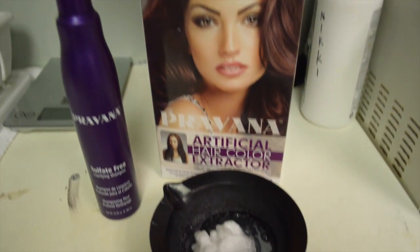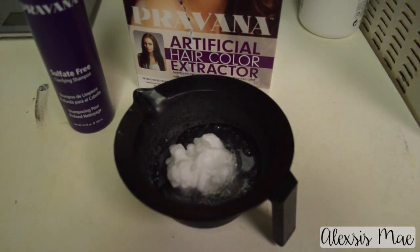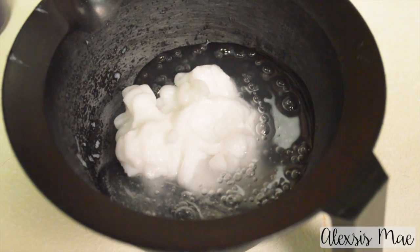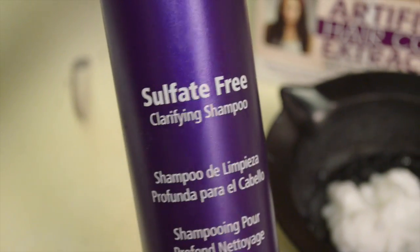To get that black out I'm using the Pervana Color Extractor. You just mix it like it says on the box, one to one — part one and then part two. I'm going to shampoo her hair using a sulfate-free shampoo. This one comes in the box. I love that this kit has everything that you need — it's so convenient.